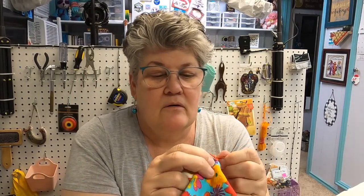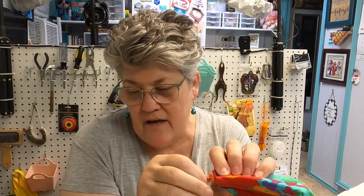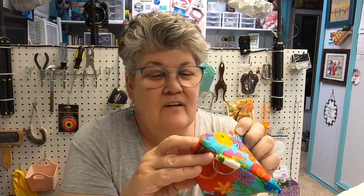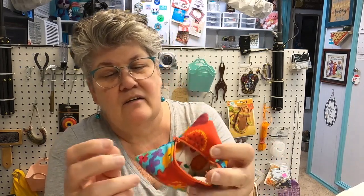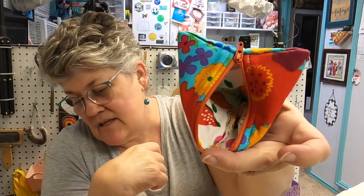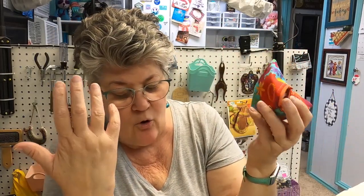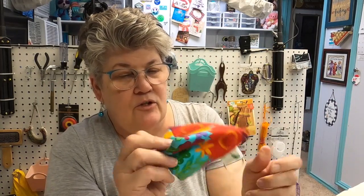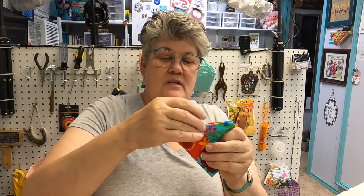This one I forget where I got — I don't have a tag on it. This one's got fruit on the inside. I want to say it came with something I ordered. These are fun and they have a little loop on them, so you can put this in your project bag and loop it inside of it.